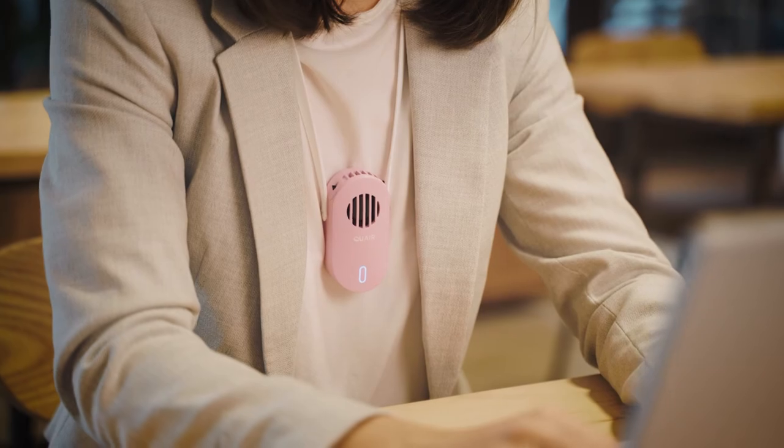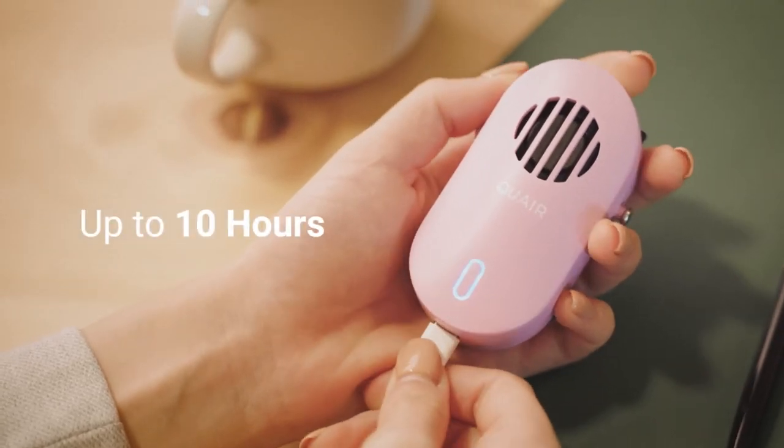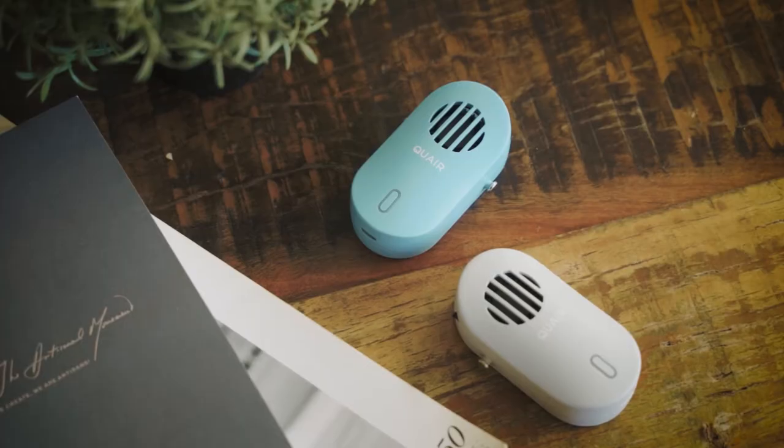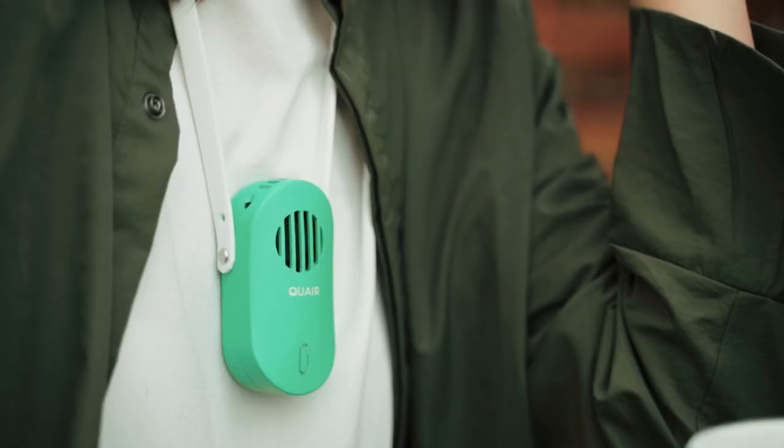That also meant that its battery life had to be long-lasting. On a full charge, it can last up to 10 hours. The sleek, minimalistic design and color options and accessories are a perfect match for any outfit.